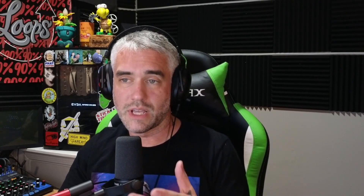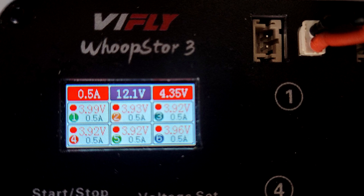A few things that stood out to me — differences between the V2 and the V3. Firstly, it is now equipped with a color LCD screen, which is a nice quality-of-life improvement, but an improvement nonetheless.